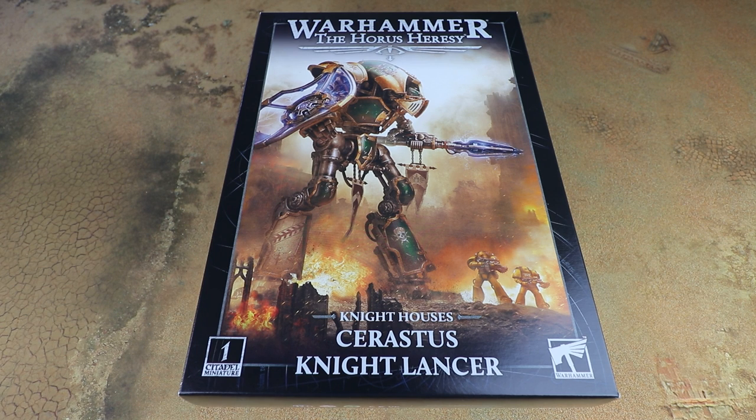The Sarastas Knight Lancer isn't a new Knight by any stretch — it was previously available in resin — but now it is a full plastic kit, and the first of three Sarastas Knight variants coming out over the next few months.